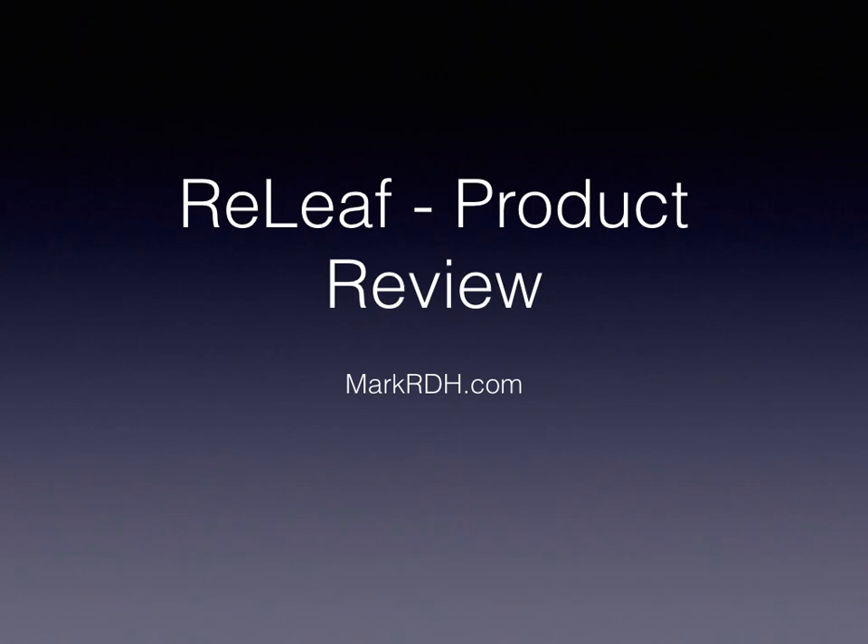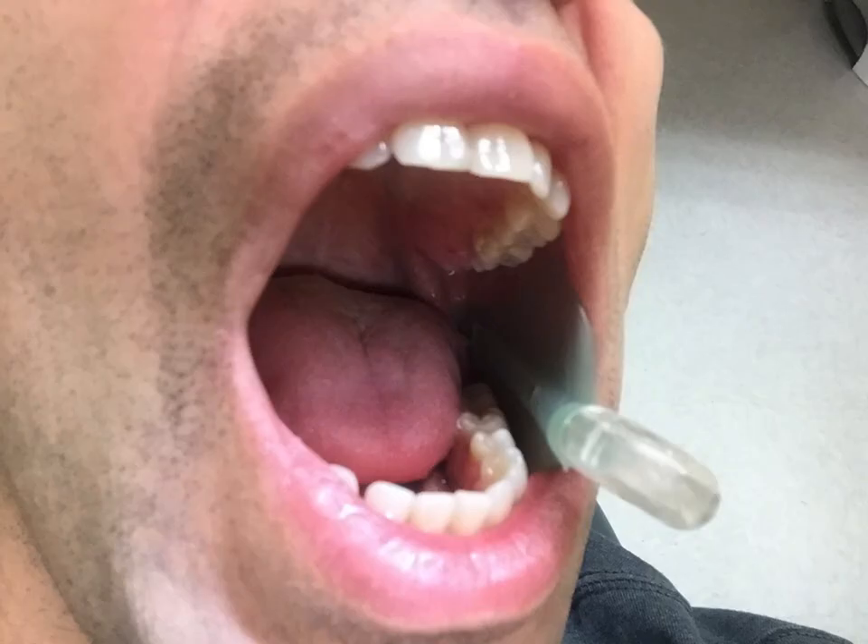This is a product review of a product called ReLeaf. It's basically a suction system — in this case it connects to your saliva ejector. They also have an HVE connector, but I only tested the saliva ejector version, which to me is really all you need.